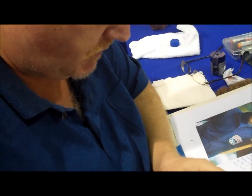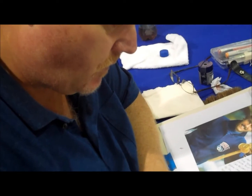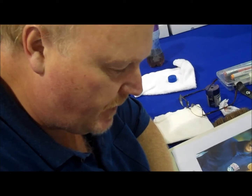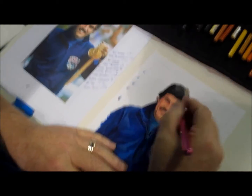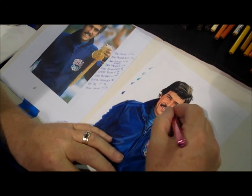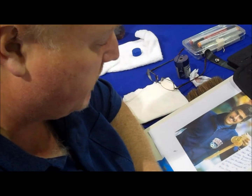How long have you been working for these guys? I've been doing the card art for about six years now. I do other series as well — I do the Masked Men for their Between the Pipe Series. I did Enshrined a couple years ago where I had to do 200 Hockey Hall of Famers for that set. And then a few other series where I do some of the inserts, depending on my schedule.